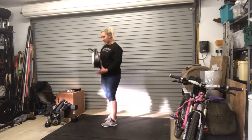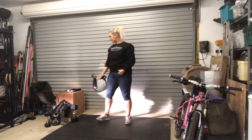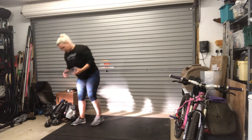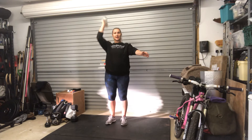For your shoulder to overhead, you can use the same thing and press it up overhead. Or if you've got something like a couple of water bottles — maybe filled with rice, nuts and bolts, little pebbles, just water, or empty — you can either go single-handed or if you've got two of them you can press them together.